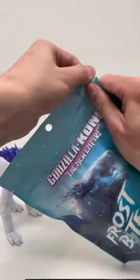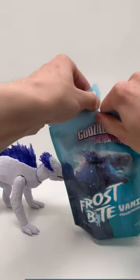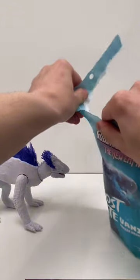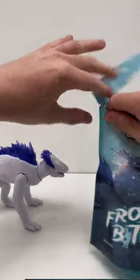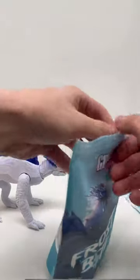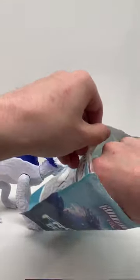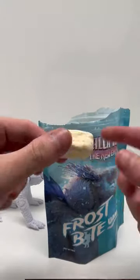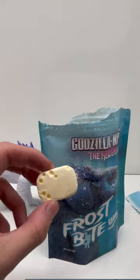Now I'm gonna open it up. It doesn't look like you need scissors — I'm just kind of ripping it off. Now it's just a ziplock, and we got little pods, I assume.